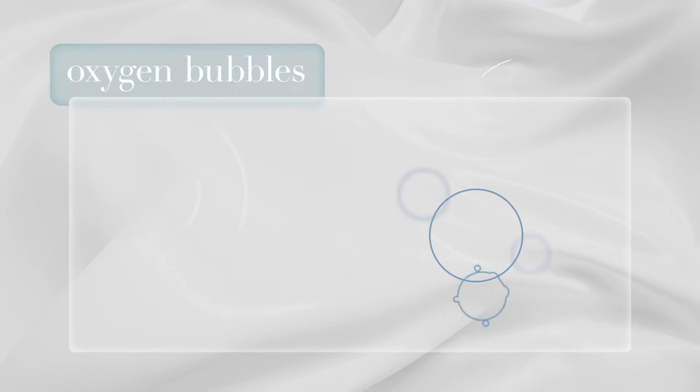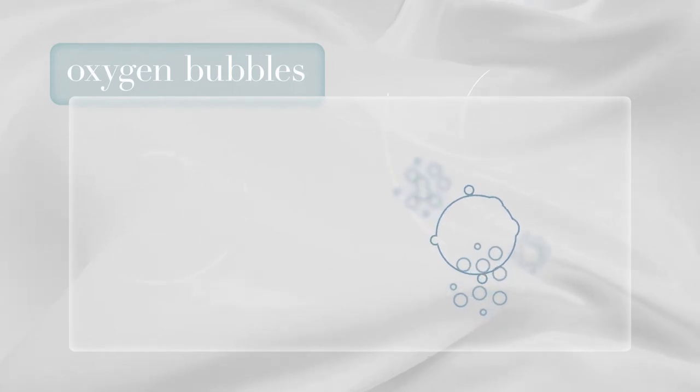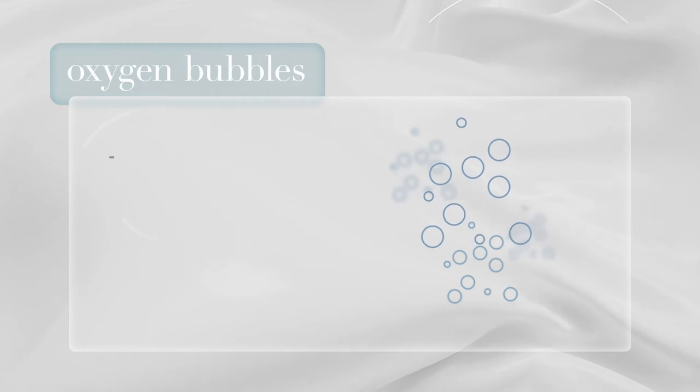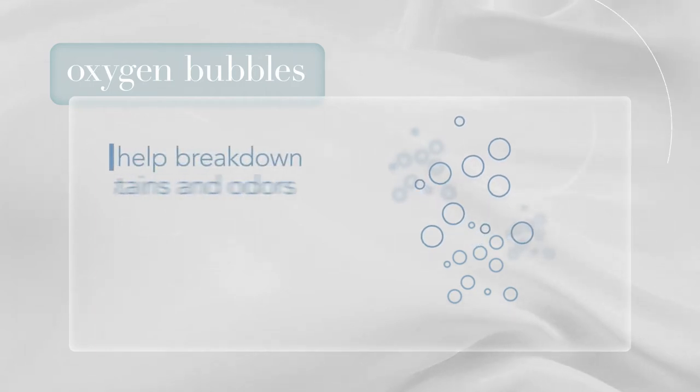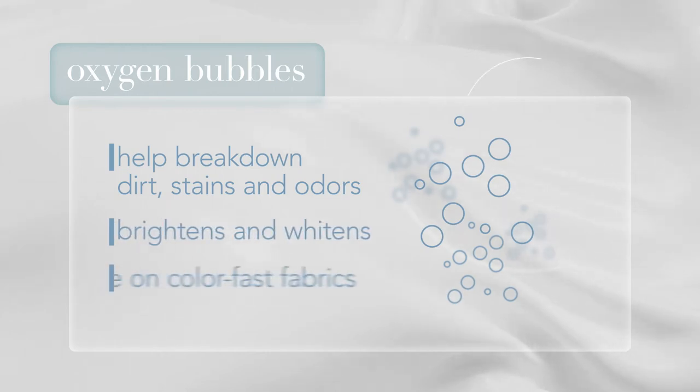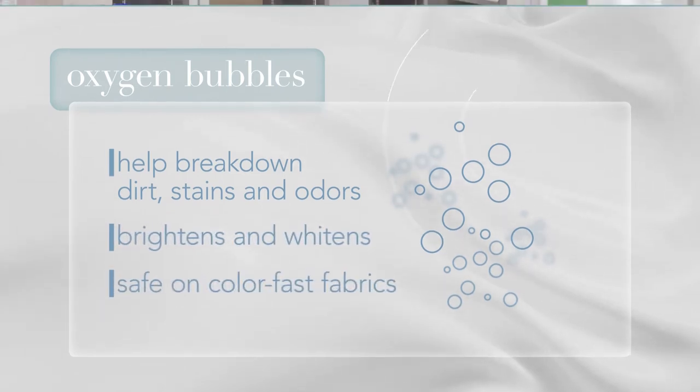How does cleaning with active oxygen work? Oxygen bubbles are produced when water is added to an oxidizing agent, an eco-friendly alternative to harsh bleaches. These oxygen bubbles help to break down dirt, stains, and odors. Oxygen brightens and whitens your whites and is even safe on colorfast fabrics in your laundry.